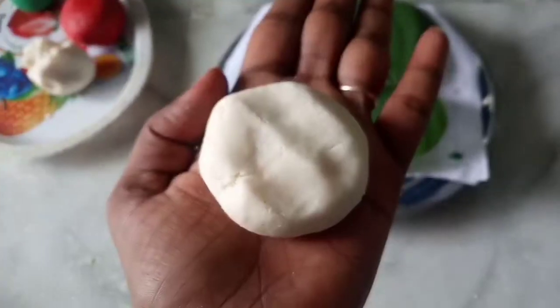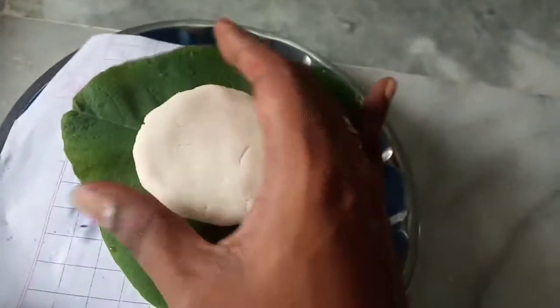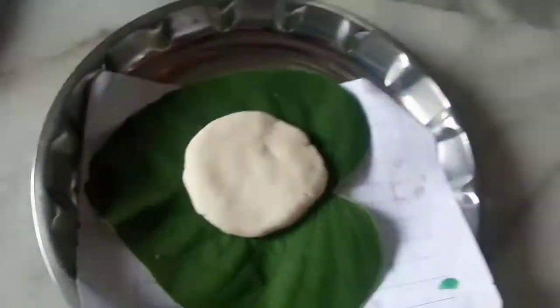First, I will take this piece of paper and make a small round ball, then press the top. It is very simple. I will use this piece of paper and make it in five minutes.